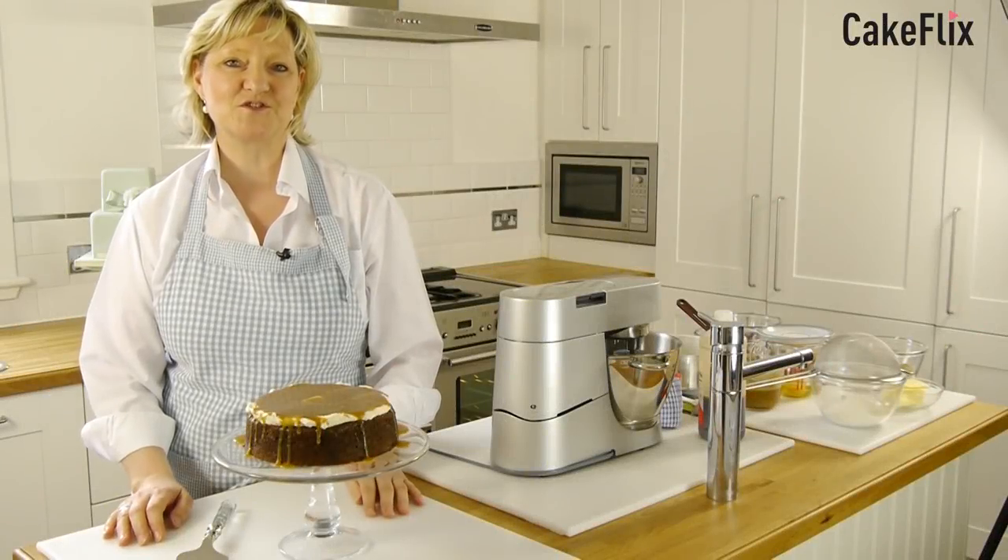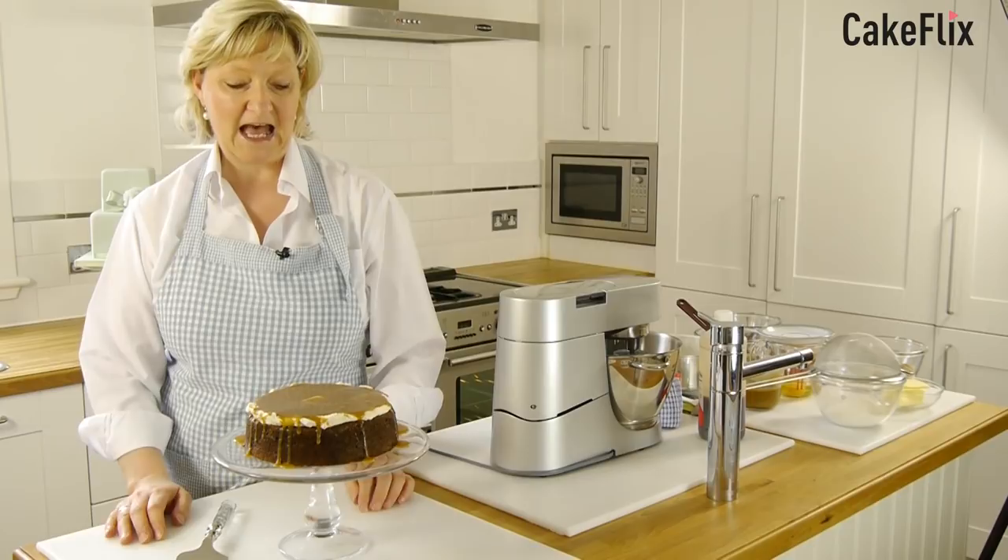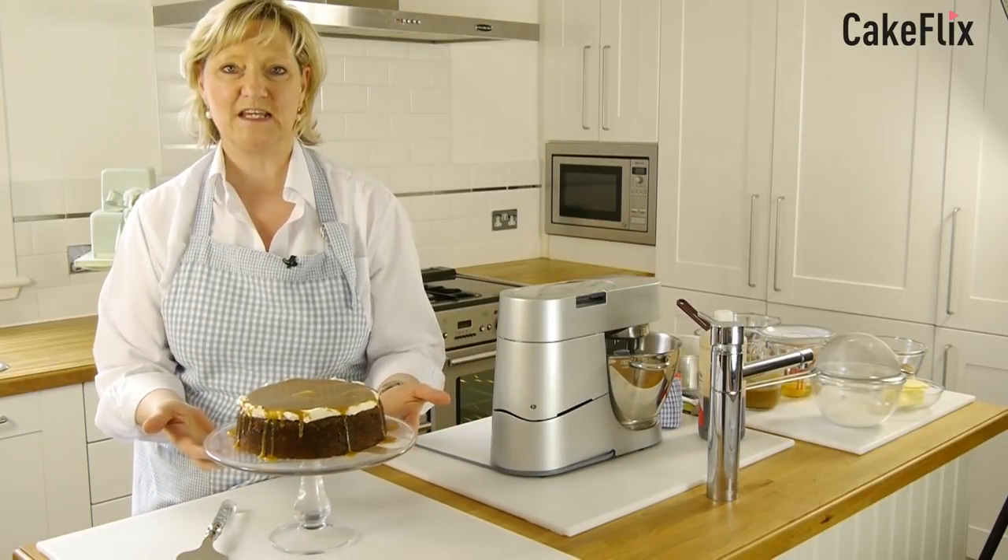Hello, I'm Sheila Jones of Mrs. Jones' Bash in the Baking in Glasgow, and welcome to our toffee cake recipe.